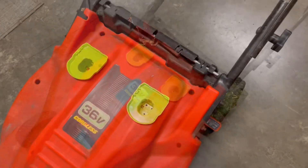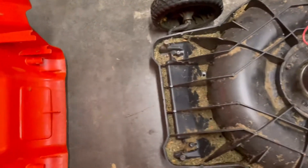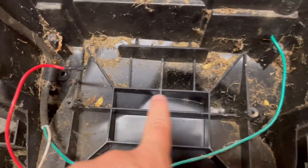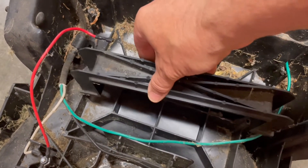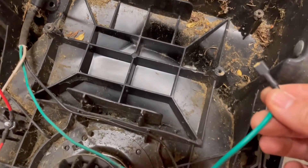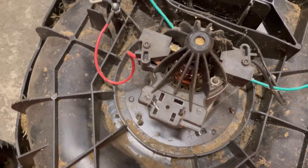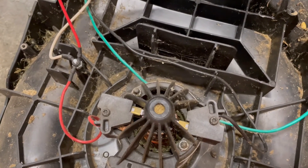Go ahead and get those bolts out, then grab the top and lift it off. I've already done the replacement — I should have started the video before doing that — but the three batteries were sitting right here, and there's a plastic piece that sits over the top of them, which I just removed and left off. The green lead was going into one side of the battery, the red lead into the other, and then there's a neutral going up to the control unit and the electric motor, which is simple but works pretty well.